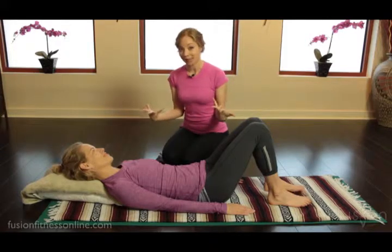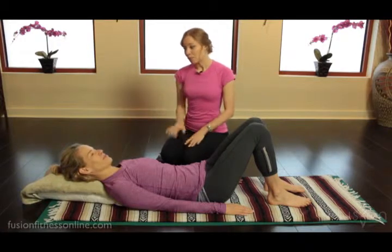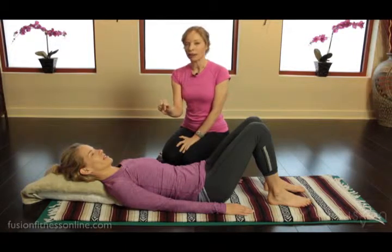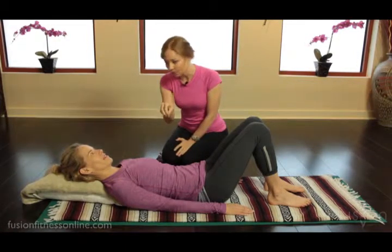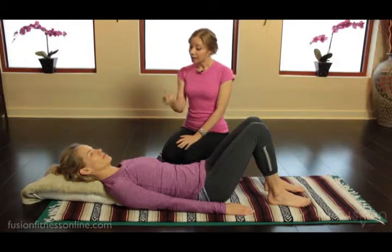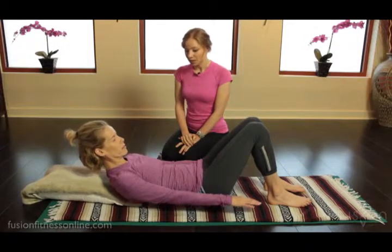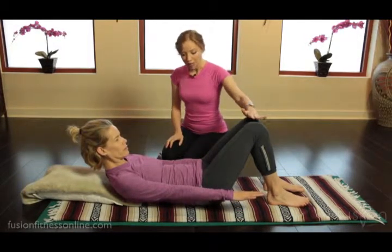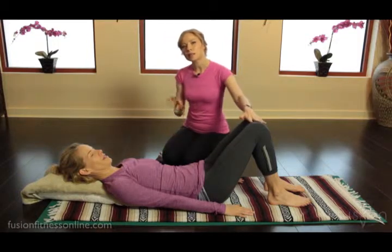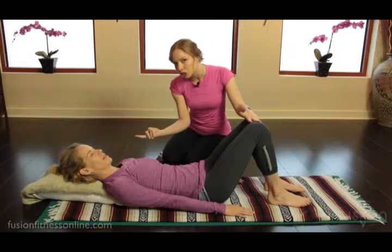Now we have to add in an ab curl. We've put Jen on an incline here, but we actually want to get the back of her bra strap — that T8 connection — onto the mat, because that's what we want her to hinge from: the back of that solar plexus. We're not going to do the arm pumps, but Jen, take a nice inhale, and on the exhale, go up into an ab curl. Here's Jen's ab curl — pretty good — but what I saw is that we had some pelvic movement.